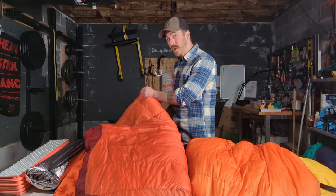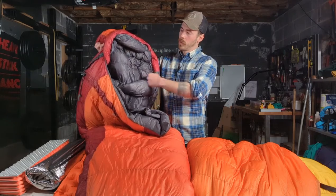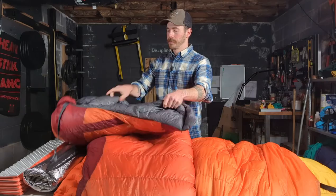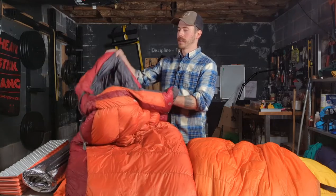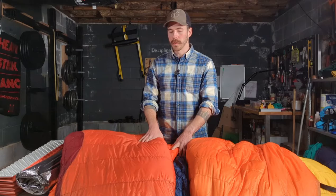This mummy bag has a fantastic hood with a massive draft collar that has a cinch in it — that cinches up around your neck, and then you can put your head in. It's also got a slightly taller foot box so you can put a hot water bottle or your boots in there, with a little bit of extra foot room. A lot of people aren't fond of the tapered mummy bag shape — we'll talk about that in a second.